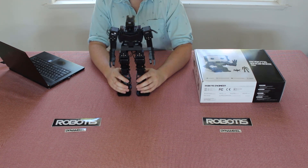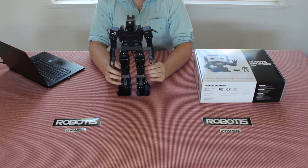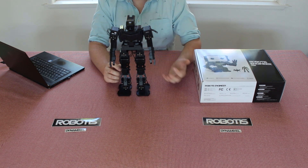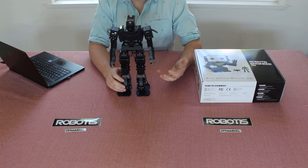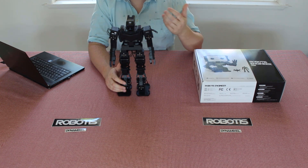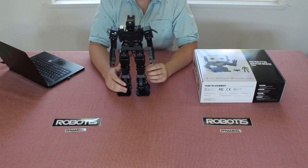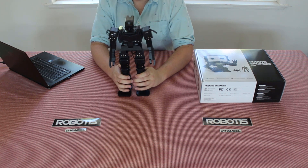The cool thing about these servos is that they have two axes of revolution, which makes certain joints easier to replicate due to the fact that you're using one servo motor instead of two. I'm now going to begin to assemble the Spy Hexapod.